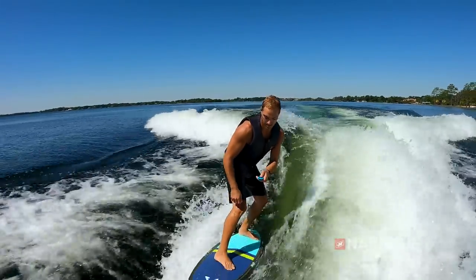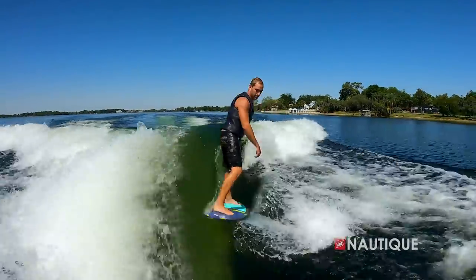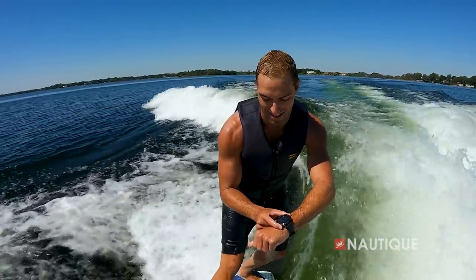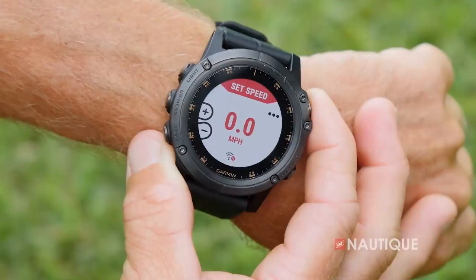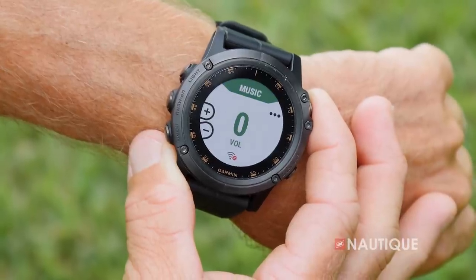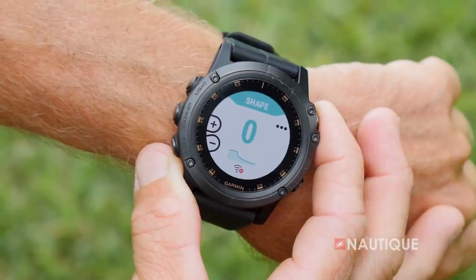Optional on all of our Super Air Nautiques is the Nautique Surf Select. This gives the control right into the surfer's hands so they can go from one side to the other with the push of a button in an instant. Our team at Nautique has also designed an app compatible with a wide array of Garmin watches. This app allows a surfer or wakeboarder to control specific functions within the boat — speed, ballast shift, volume, surf side, as well as wake and wave shape, all from behind the boat.